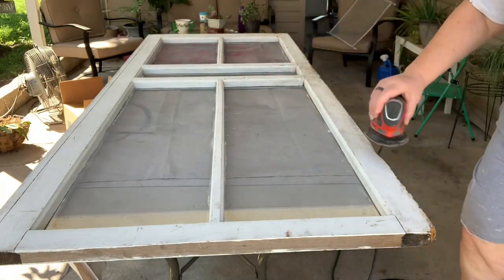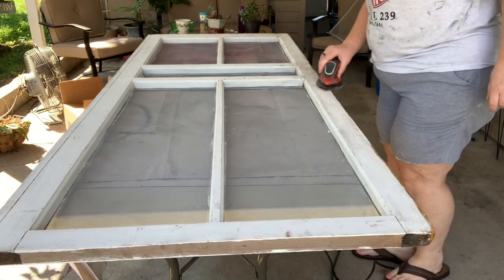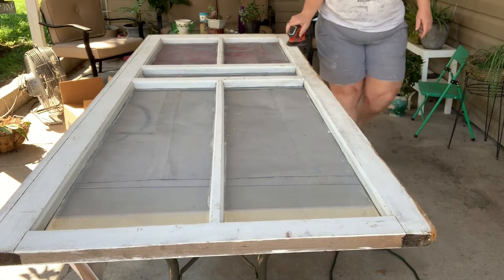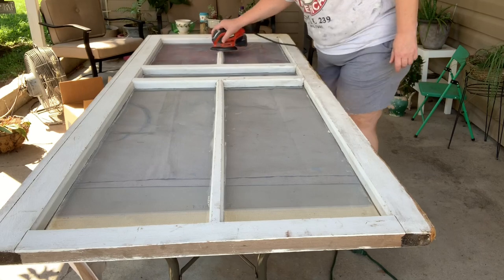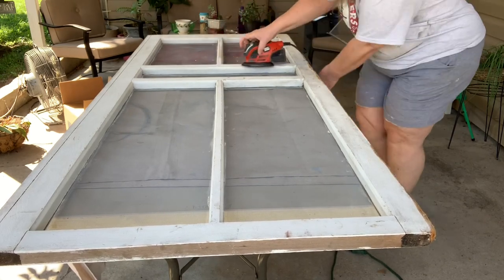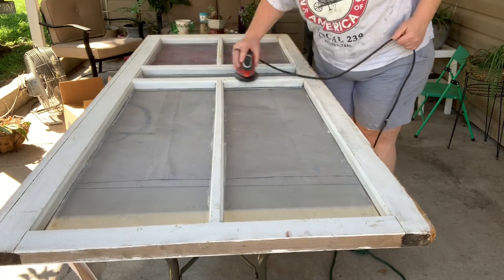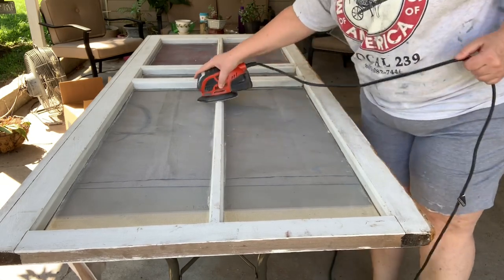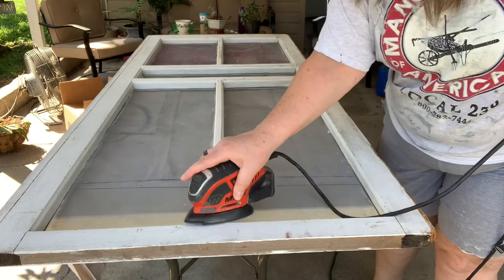That's my handy dandy little Black & Decker palm sander. My husband picked it up for me at Walmart. Does a great job for the stuff I do. I sanded this whole screen door front and back, just trying to get most of the loose paint off and any dirt that might have been crusted on it, getting it ready to accept paint and hopefully hold.